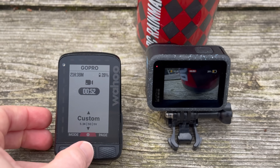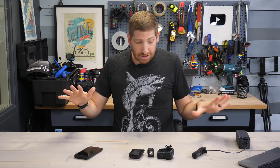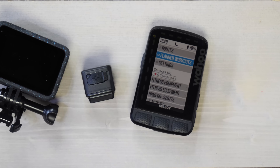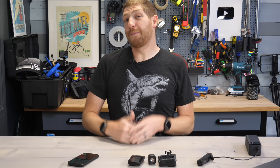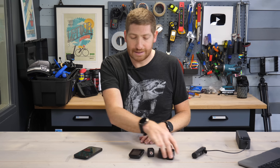Today Wahoo has announced three different upgrades, updates, and feature enhancements for their Wahoo Bolt V2 and Roam V2 units. There are three major updates: number one is lighting control for ANT+ bike lights, number two is GoPro control, and number three is music control for music on your phone. Let's dive straight into it, starting with the bike light side of things.